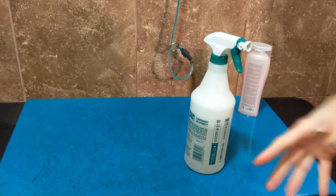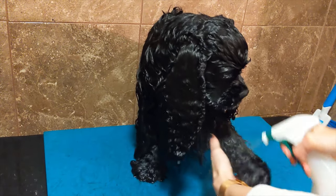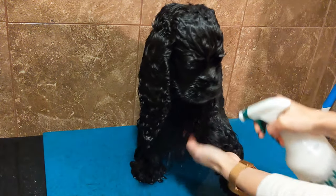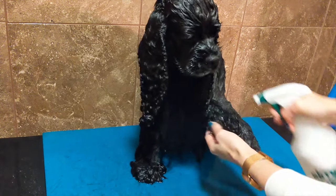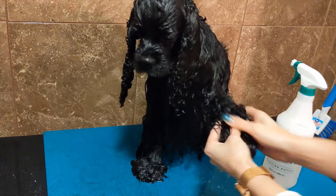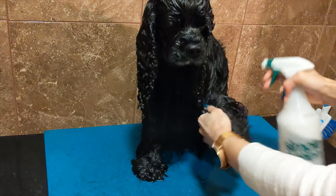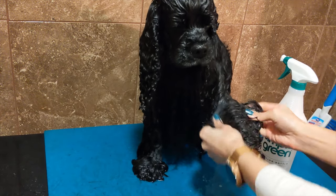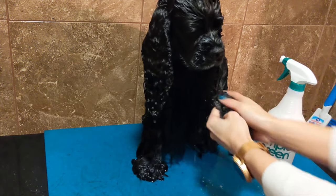Then we're going to spray it into the coat. When spraying, we just take it and spray it in. The reason why we do this is because it makes it easier for all that shampoo to wash out. See how easy that is to spread around? And if you need a little bit more, you just spray it. Now we know we have the shampoo nice and even — it's not super thick and it's going to wash out when you're done.